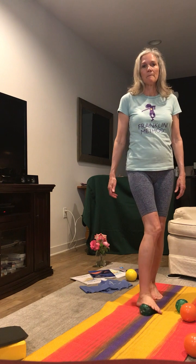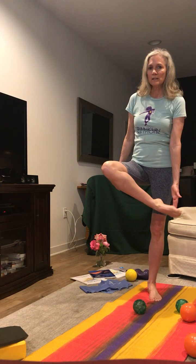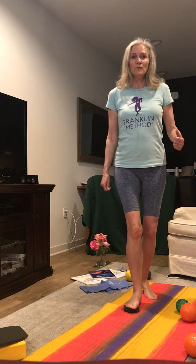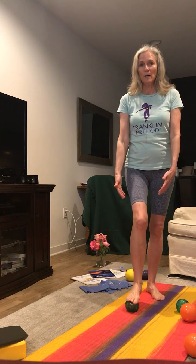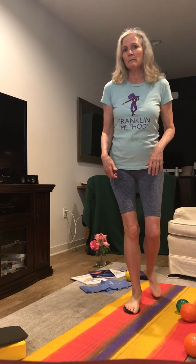Now take the ball of your foot and place it on the top of the ball. Another important function of the foot is force absorption. As I'm standing on this ball, the ground is pushing up against the ball, the ball is pushing up against my foot, and my foot absorbs those forces so that it dissipates them and doesn't have an overpowering effect on my body.